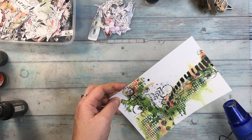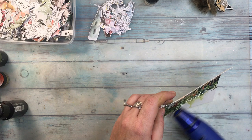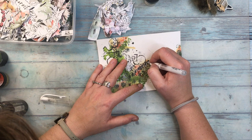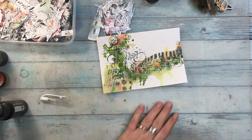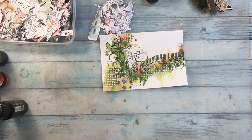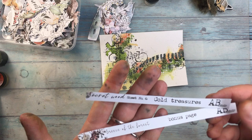Let's go even more crazy and add some more distressed look to the page. I'm using a Signo Uni Ball in white to just trace the stencil rectangles and add a little bit of circles. Now all these beautiful cutouts are coming from either the Secret Wood or Breeze of the Forest AB Studio paper collections — they are new paper collections.